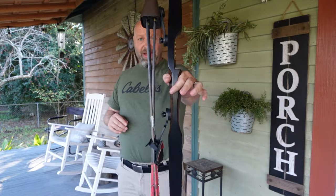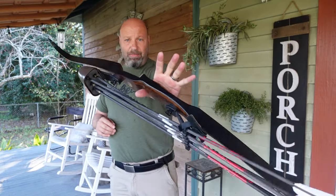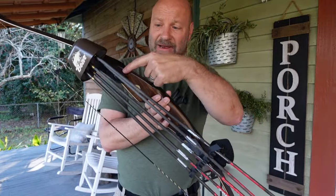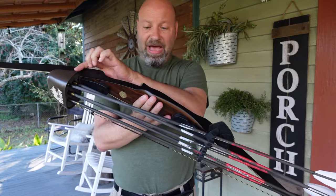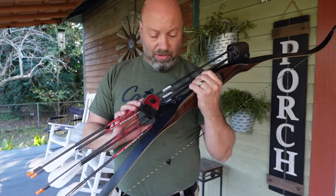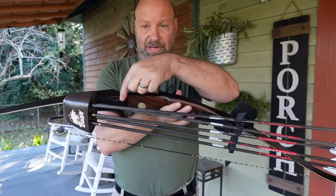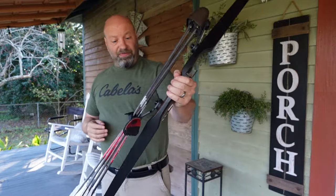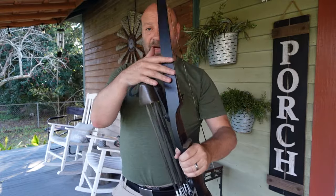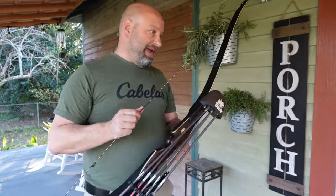This is my wife's Bear bow, and notice again the offset and the way the quiver changes the dynamics of that bow - you feel it. But we specifically got this bow with attachment points in the riser so I did not have to put anything on the working part of the limbs. This is the Grayling quiver - an absolutely incredible quiver - and it's got the bolt points built right into the riser, so it works perfectly. It does not affect the flight of the arrow or the working part of the limb, however it does still affect the balance point of the bow.